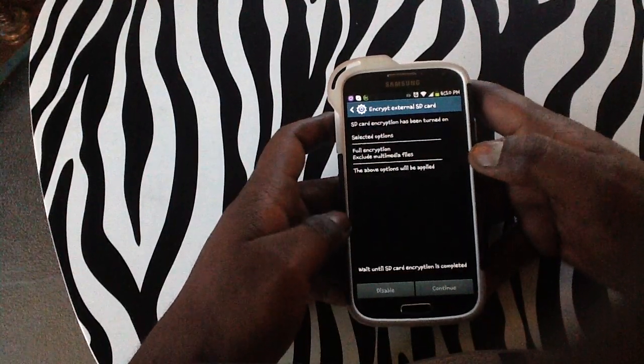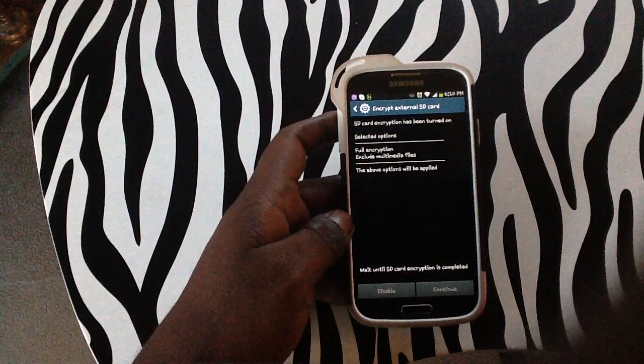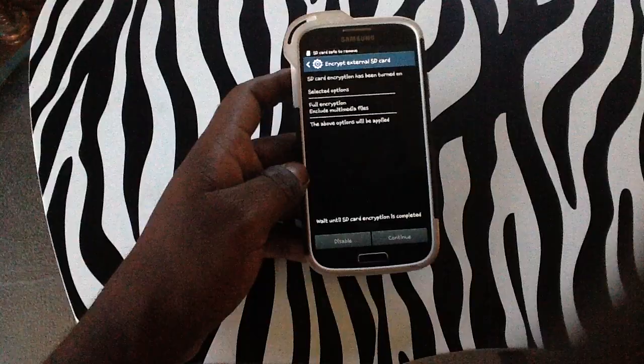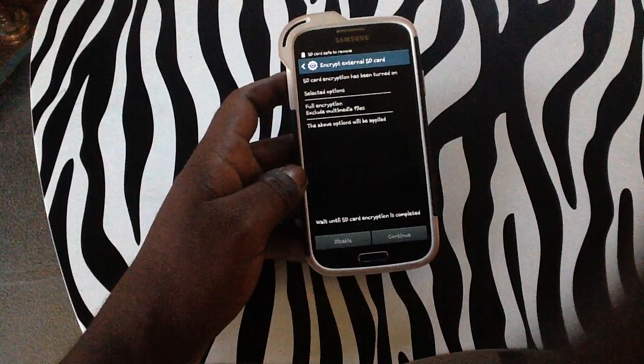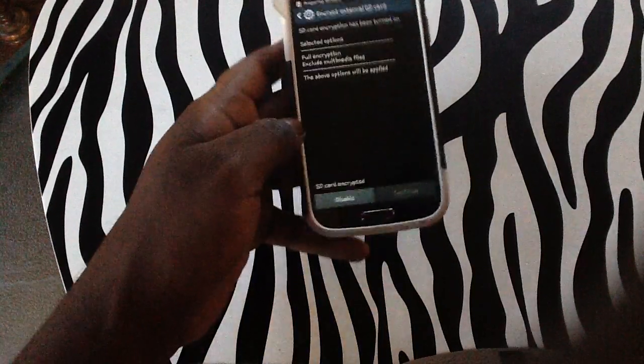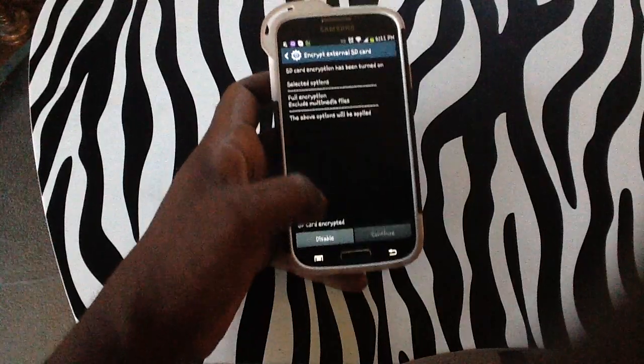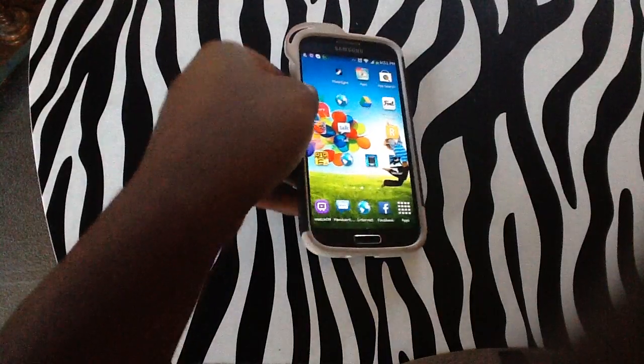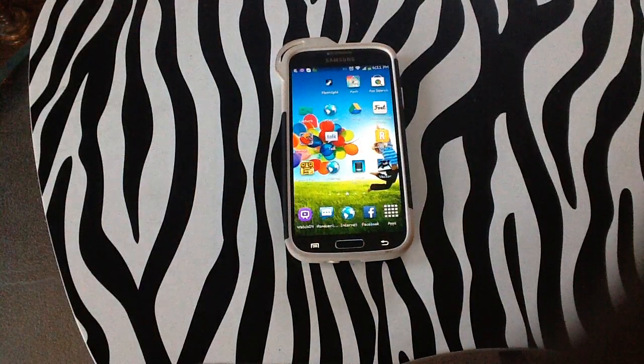And now you will just wait until all of your files are encrypted. If you look right there on the side you will see that it's grayed out. SD card is safe to remove, and now your SD card is encrypted. Thank you for watching. For more in-depth howwikis please visit www.howwik.com.